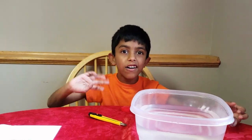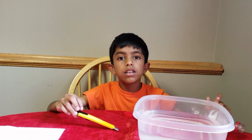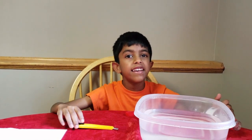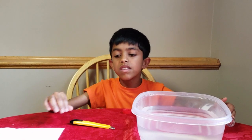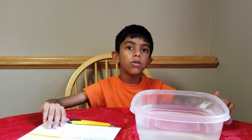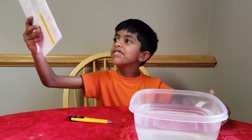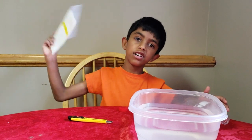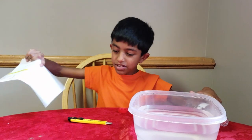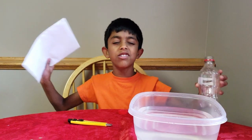Hi everyone, my name is Arav, and today I have a question for you: do you think that air is all around you? Well, if you don't, I have an experiment to prove it. Just slap some paper or cardboard against your face. See? Now you can feel that air against your cheek, and you can do it anywhere.